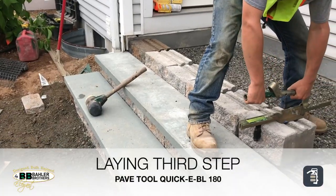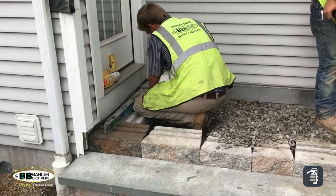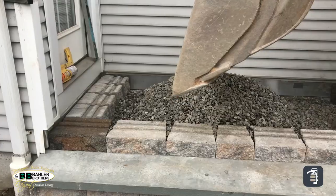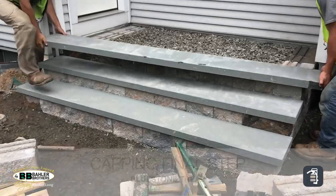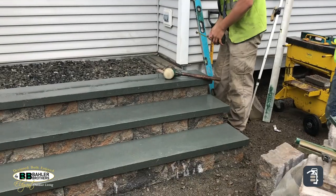Also in this video you see us using GeoGrid — this is bi-axial GeoGrid, which has strength in two different directions, super important. This helps to lock together your entire stair and will eliminate any kind of spreading or creeping over time. Highly recommend the use of GeoGrid.